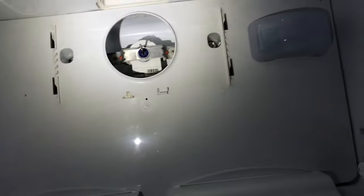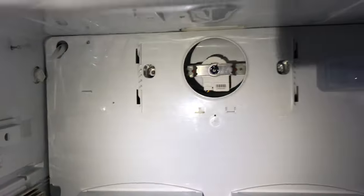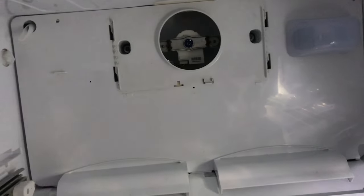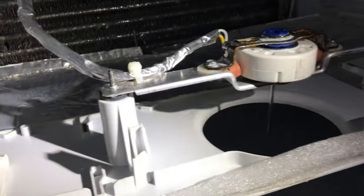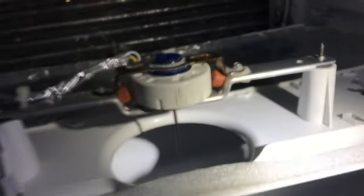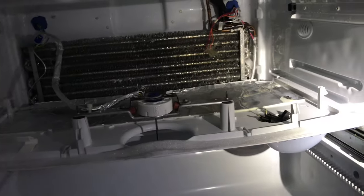That evaporator fan is a pain to get to — getting it out and getting at the motor. This is the freezer fan; you have to take all that crap out to get that back panel off: the ice maker, all the supports, blah blah blah. That's where the time comes in. That's what you're paying the service guy for — to get in there and take all that stuff out. Replacing the motor itself, as you see, is easy peasy. It's getting to it. Getting to these parts is the problem and what takes time.